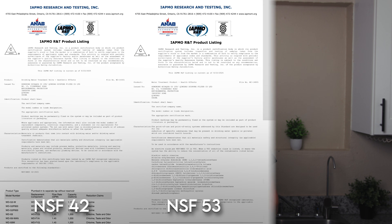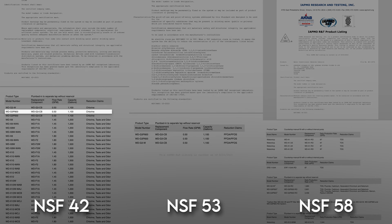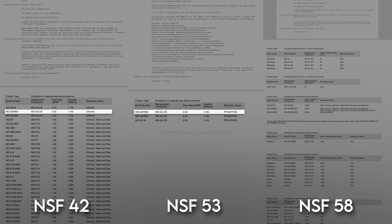Next up: NSF certifications and additional third-party testing for contaminant reduction. We have official certifications against NSF standards 42, 53, and 58 for the reduction of chlorine, PFOA and PFOS, TDS, fluoride, cadmium, chromium-6, selenium, barium, and radium — pretty solid coverage.